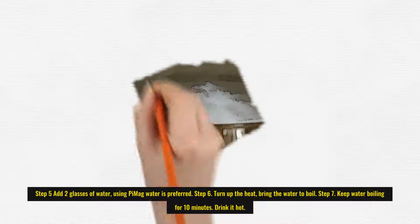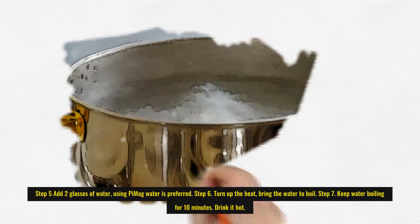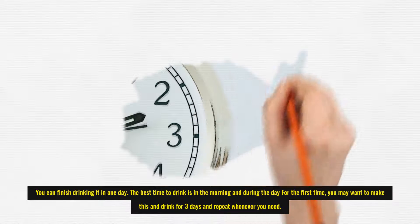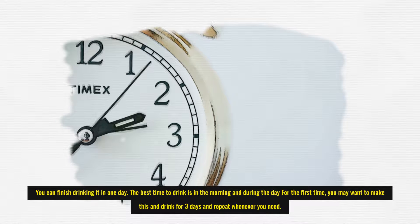Step 5: Add 2 glasses of water — using Pi Mag water is preferred. Step 6: Turn up the heat and bring the water to a boil. Step 7: Keep the water boiling for 10 minutes. Drink it hot. You can finish drinking it in one day. The best time to drink is in the morning and during the day. For the first time, you may want to make this and drink for 3 days, and repeat whenever you need.